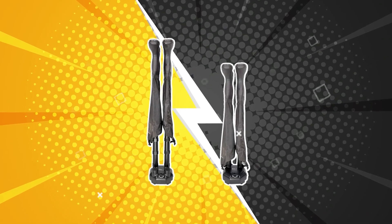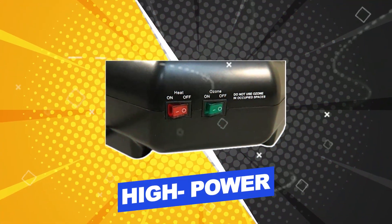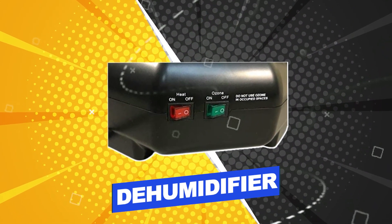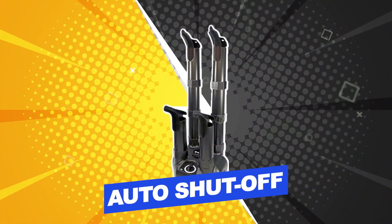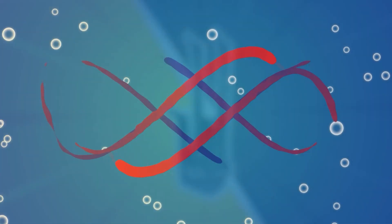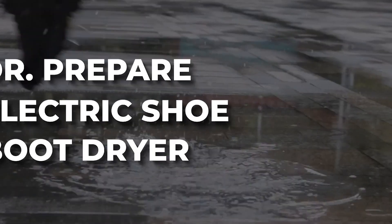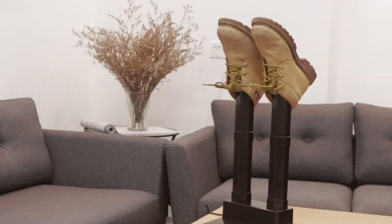Features include: high power, three-year warranty, acts as a dehumidifier for shoes, automatic shut-off. Users rated this product 4.5 out of 5. Check out the description below for additional information. Number one: Doctor Prepare Electric Shoe Boot Dryer.